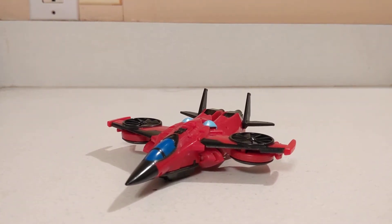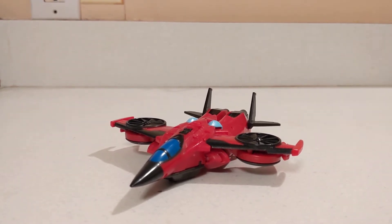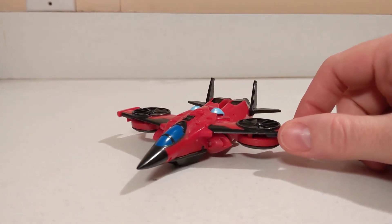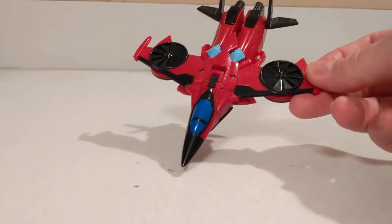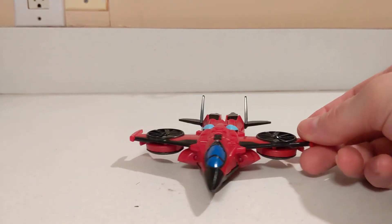Hello everybody, ProtoFoxy here coming back at you with another video. We are once again taking a look at Transformers, and today on the counter I've got Transformers Cyberverse Warrior Class Wing Blade.